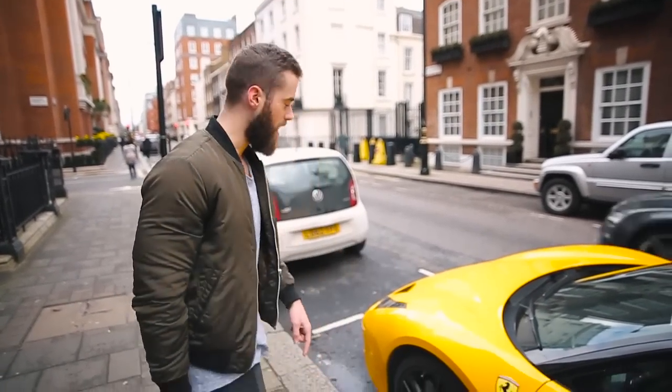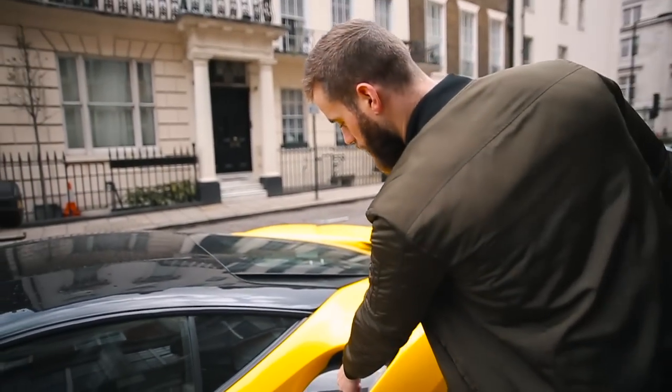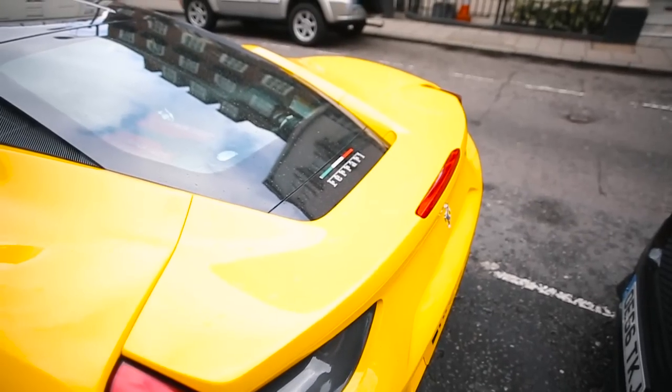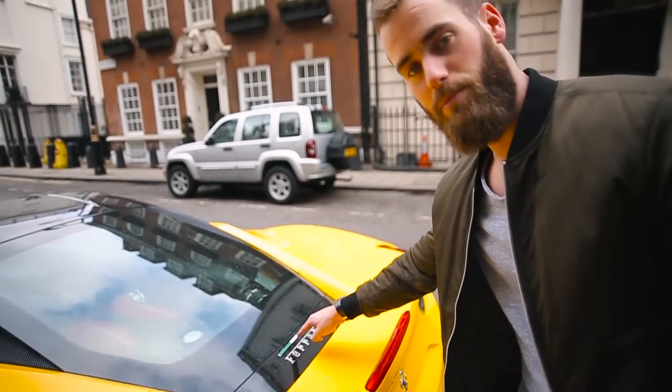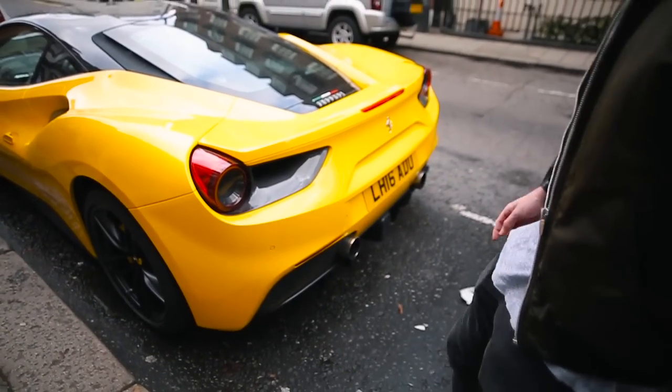Pay attention — this is how you spec a 488. This carbon bit? Essential. Don't get a 488 unless you've got that. These — again, if you don't have those I don't want to see it. Have you got the flag? Oh yeah, flag — the most important bit of any Ferrari. That silly flag. And oh no, it doesn't have carbon fog lights. Okay, let's move on.